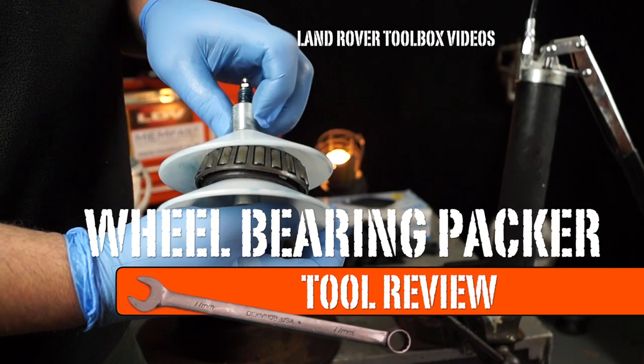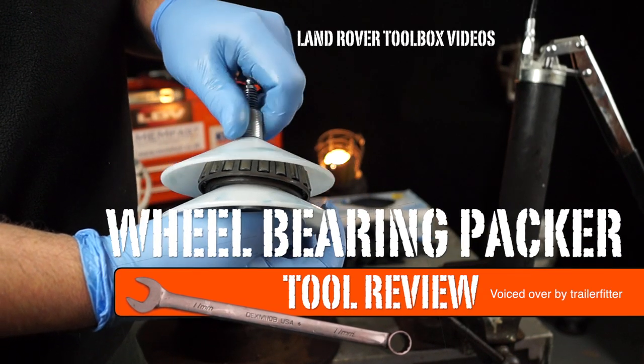Welcome back to the Land Rover Toolbox videos. Today's tool review is about the Wheel Bearing Packer.